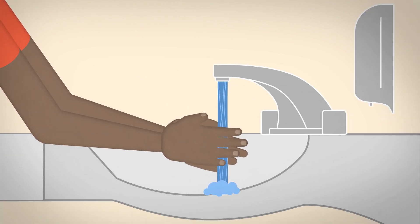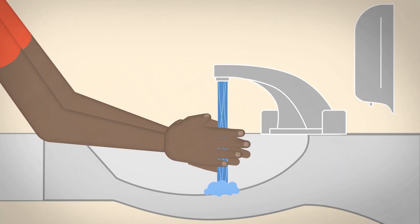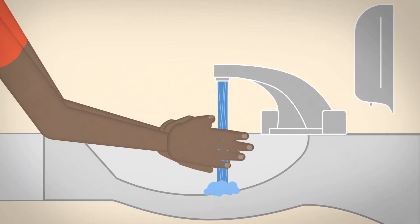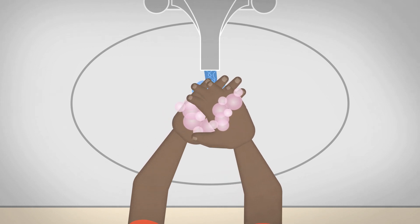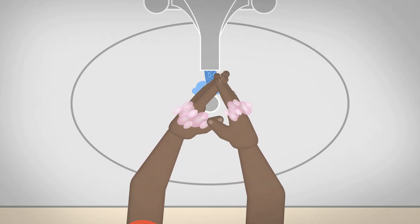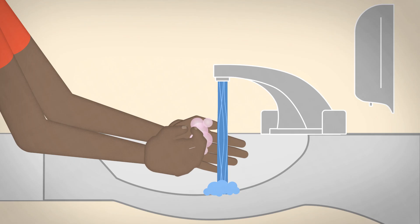Wet your hands with clean running water — it can be warm or cold — and apply soap. Lather your hands by rubbing them together with the soap. Wash the fronts and backs, wrists, between your fingers, and under your nails.